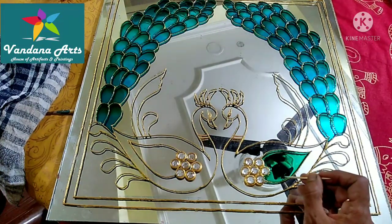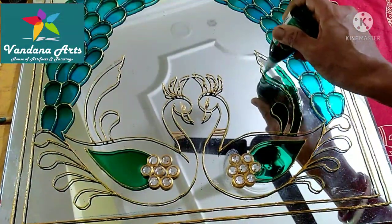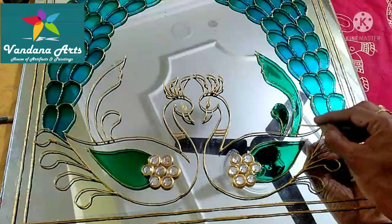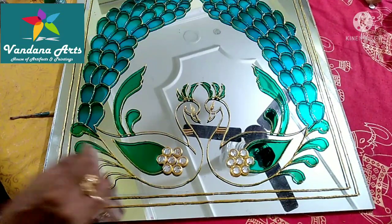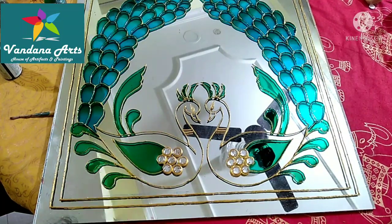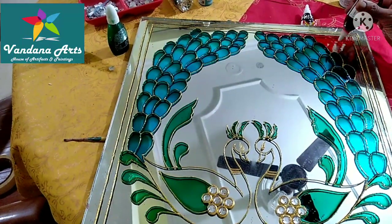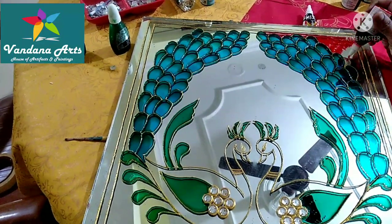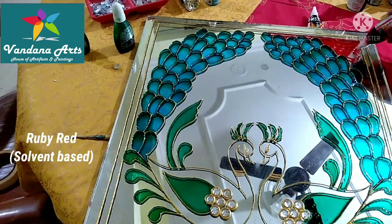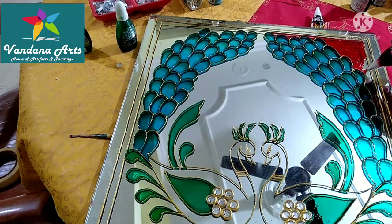I will apply the navy color for certain sections. I will apply turquoise green and then the red color, which is used to be highlighted in our design. I will also apply a paint layer. This will make our design very beautiful.